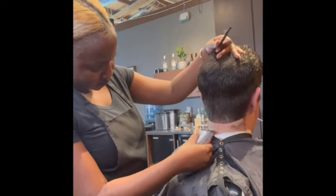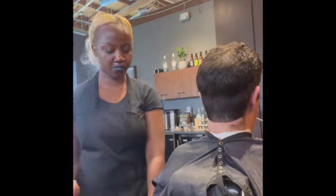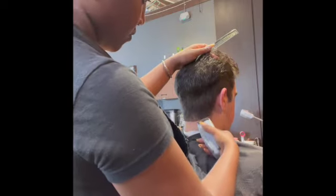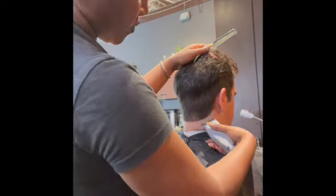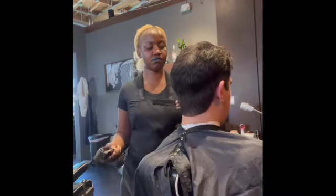I'm just cleaning up his neckline first, and then we're going to get rid of that bulk you see at the top of his crown near his parietal ridge. We want to blend that a little better.